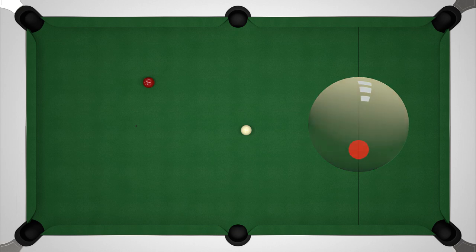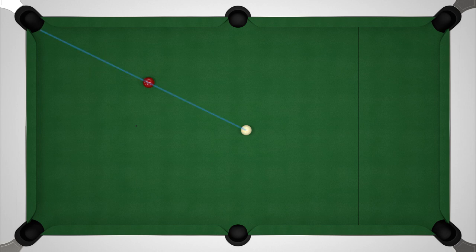Before we bring any other balls into play, let's look at how our position on a single pot affects our range of possible positions for the cue ball. If we have a perfectly straight shot then all we really have is a range of positions along that line. If we play with some top spin we can follow along that line, and screw back pulls us back along the line.